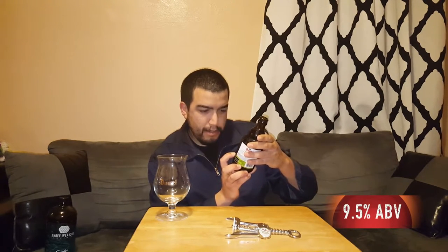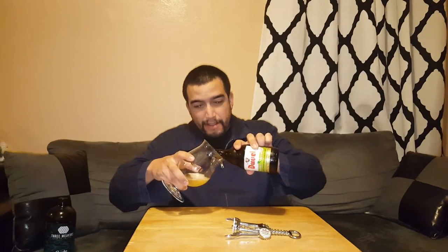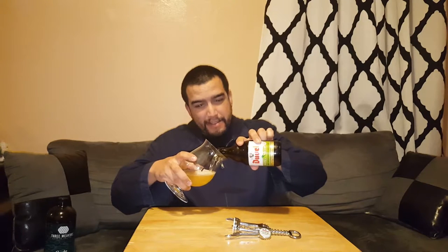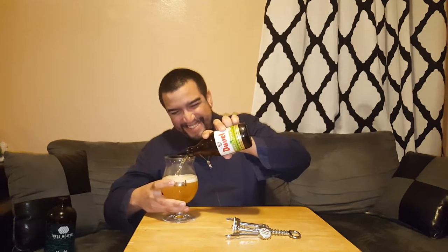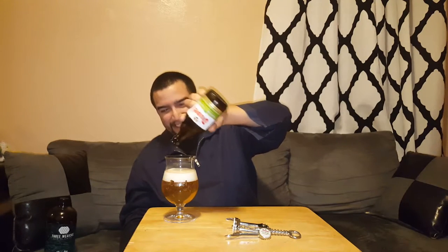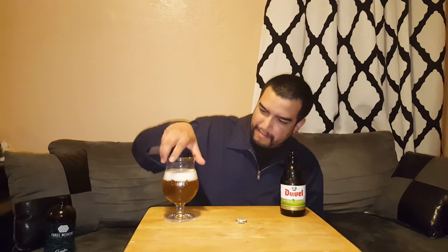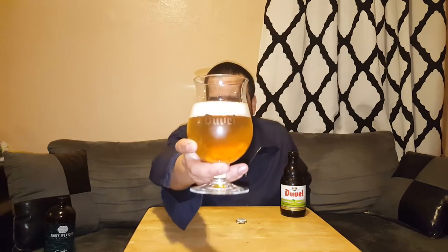Triple Hop series. This beer comes in at 9.5% alcohol. I really hope I don't get too much head this time. Oh cool, I think it's out of the way. That's actually cool — that's perfect. Look at that.